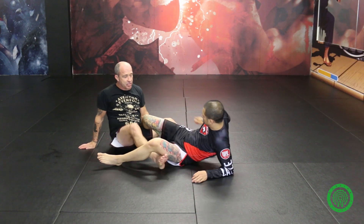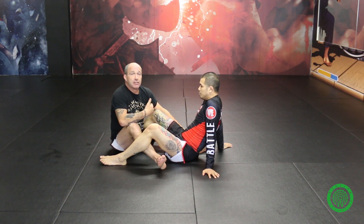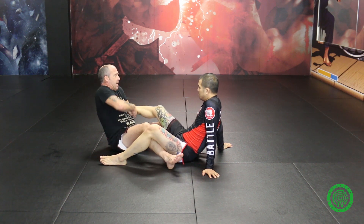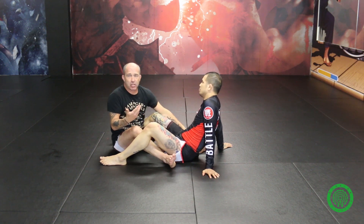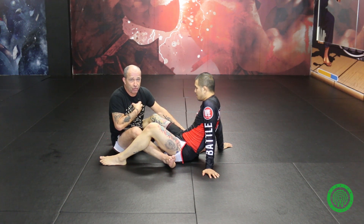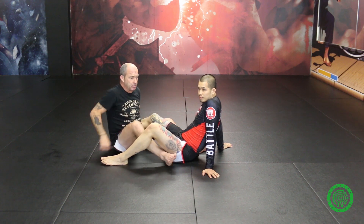As soon as he gets his quad into the equation, it's much more difficult for me to attack. Against somebody strong, even if I'm really hanging back and catching the toes under my armpit against a strong quad, I might still be struggling a little bit. So I don't want to struggle — I want to go the route that's going to give me the best results with the least possibility of him being able to escape.